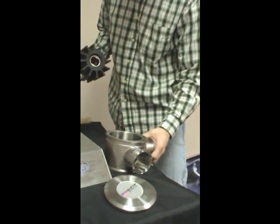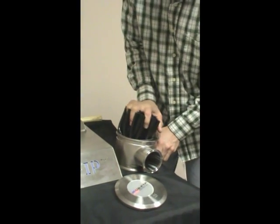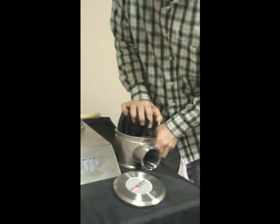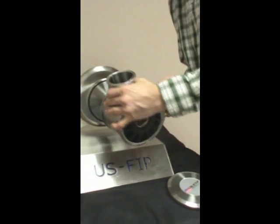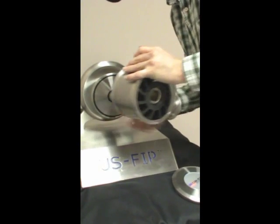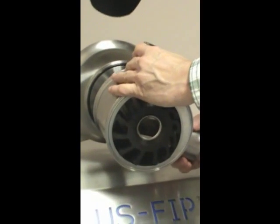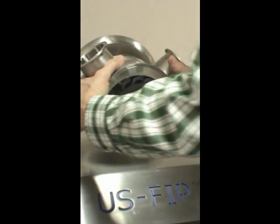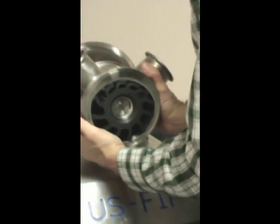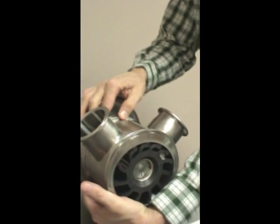There are two methods by which you can put the impeller on. First would be to rotate the impeller into the housing. Slide the housing onto the shaft and locate it with the grooves on the back of the back plate.